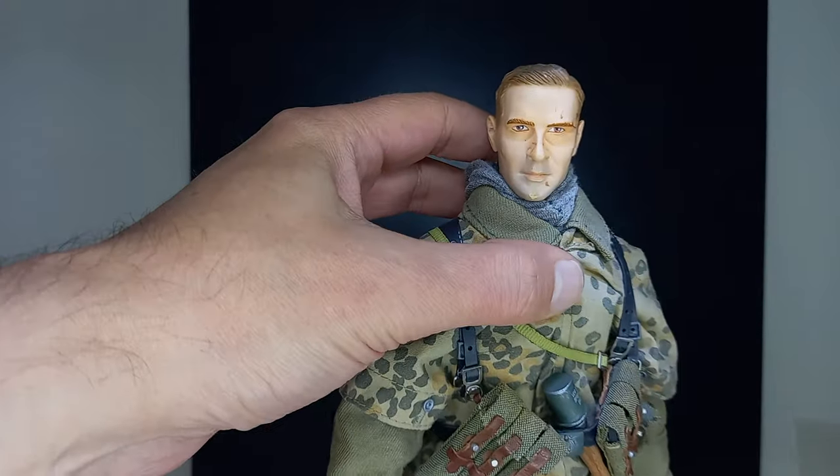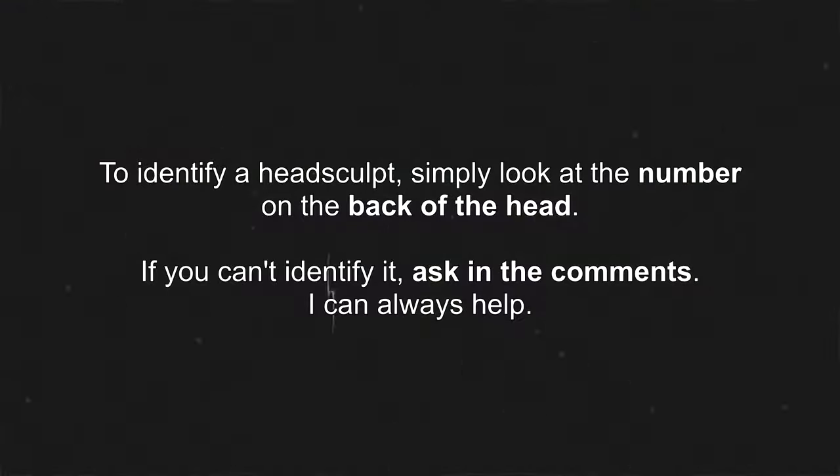And now his head sculpt. To identify a head sculpt, simply look at the number on the back of the head. If you can't identify it, ask in the comments — I can always help.